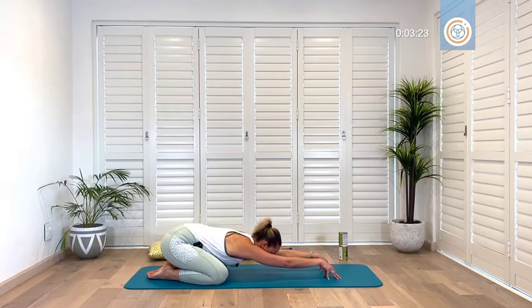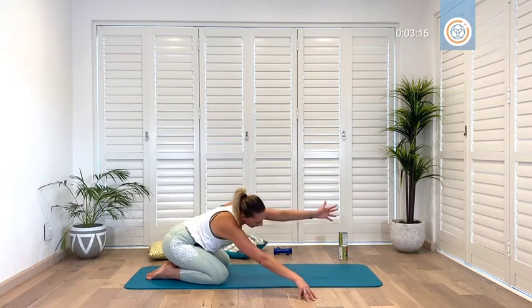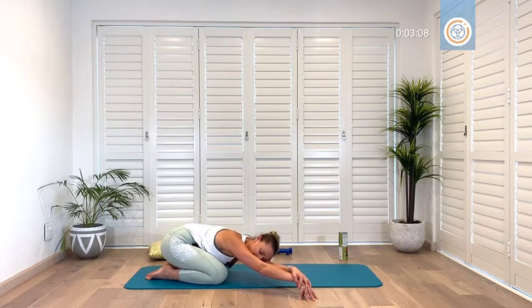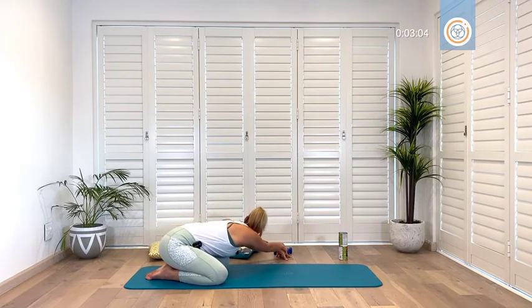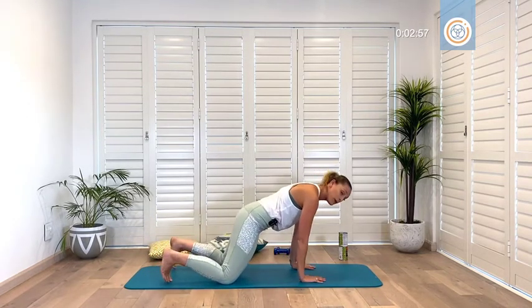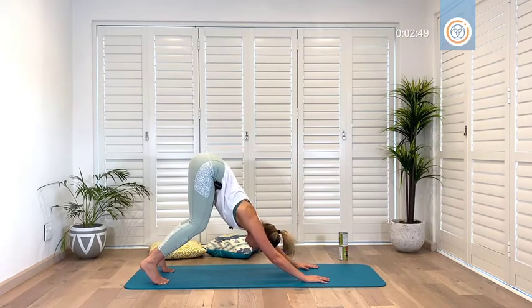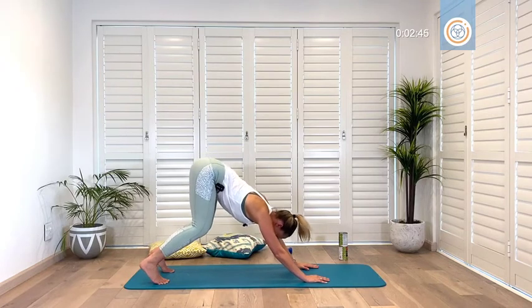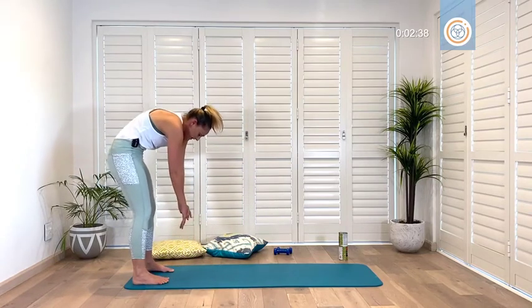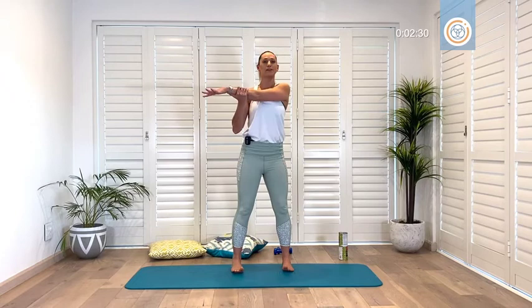Walk your hands to one side, take your outer hand, place it on top — deepen that stretch, two and one. Other way, outer hand on top and hold, three, two and one. Let's return — toes digging in, keep your knees bent, lift your bum and try to get your chest on the thighs, feel those upper backs and shoulder blades. From here slowly bring it back to your standing position, take your time rolling up — finding that beautiful neutral at the top.